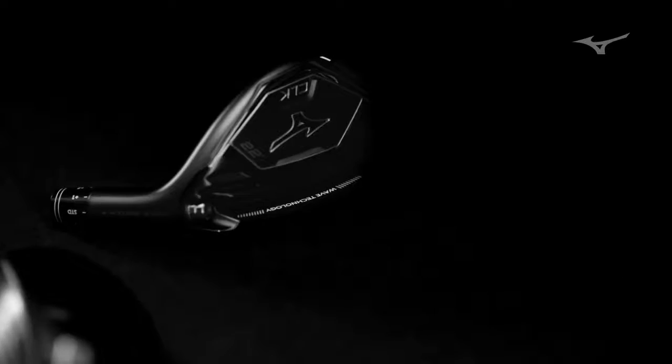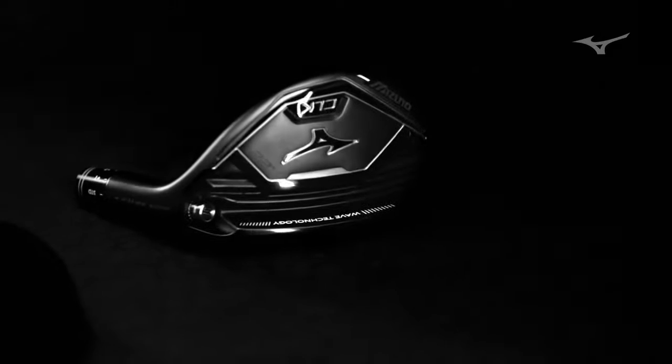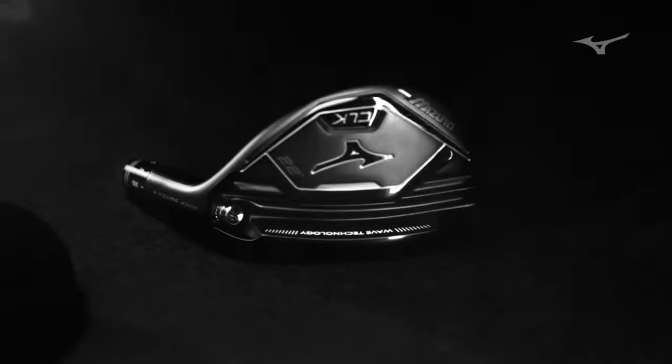When you look underneath, the first thing that's going to jump out is this wave technology sole. That's going to give you the extra pop that you need, but it's also going to help move weight forward. That weight forward is going to make sure you can get the proper launch characteristics — it's going to launch high and spin low.